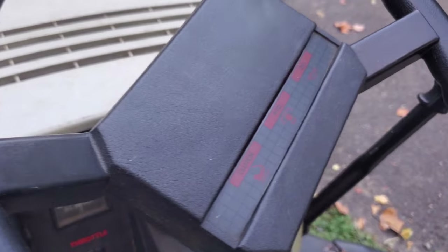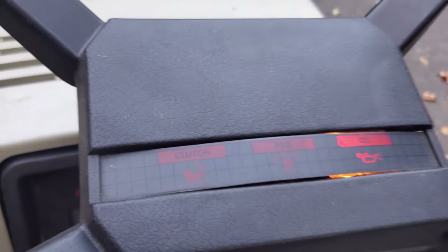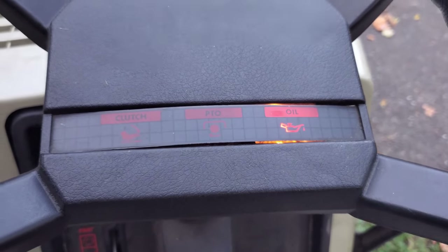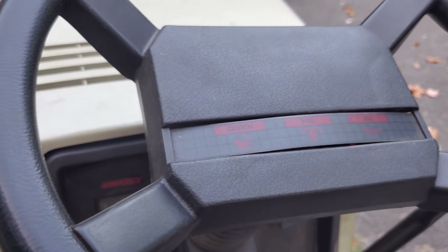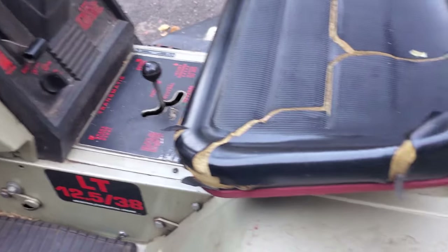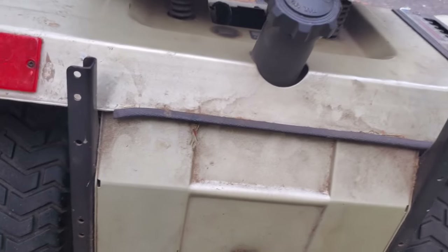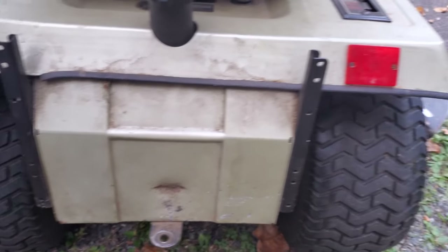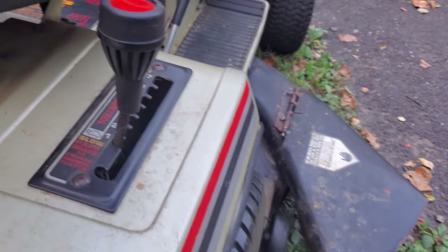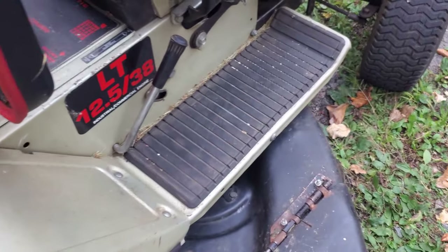Something really unique on this is this display on the steering wheel. It doesn't have all the options, but it actually lights up — that's the oil light there. I've never seen that on one of these style MTDs. Since the gas tank is in the rear — which is also really different — it has an electric fuel pump with a little cover. It's got these bumpers on the back with plenty of holes, like you can mount a bagger back there. It has the hole for the battery, but on this particular one the battery is up front.